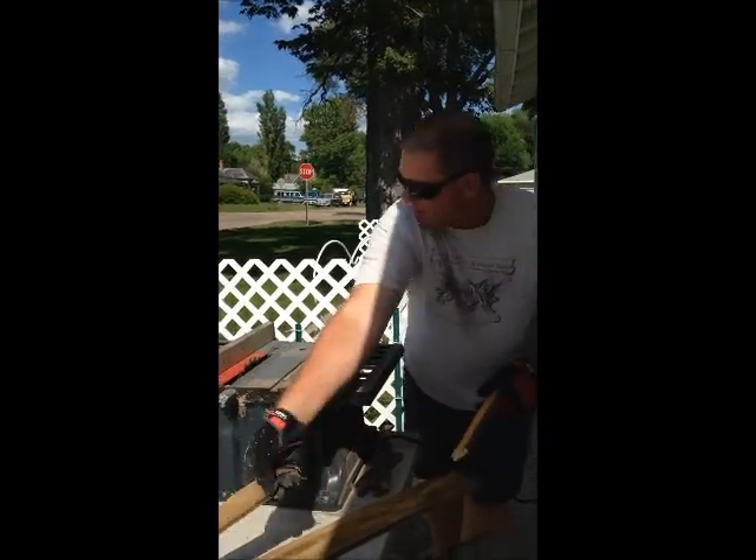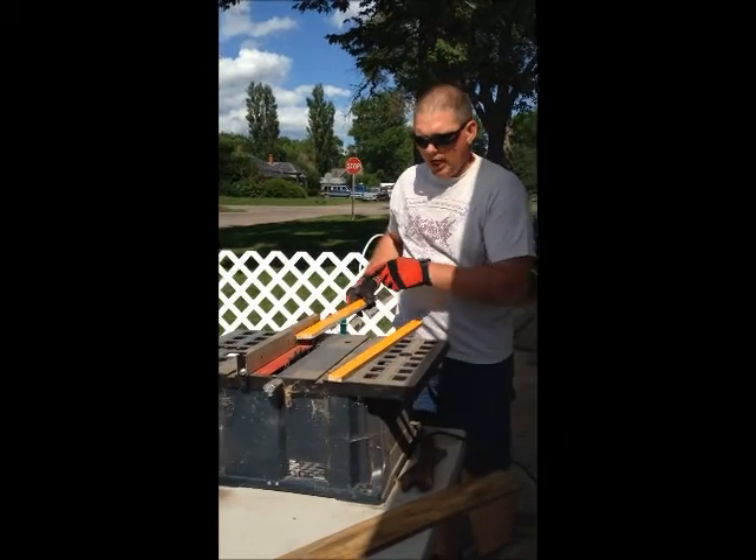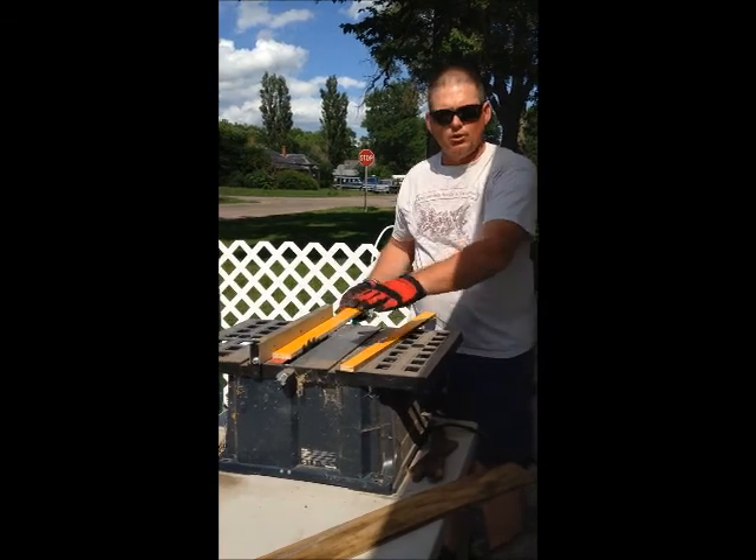Notice that when I pushed that wood through, I pushed it all the way through. I didn't stop halfway — I pushed it all the way through.